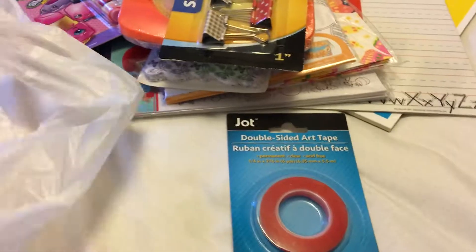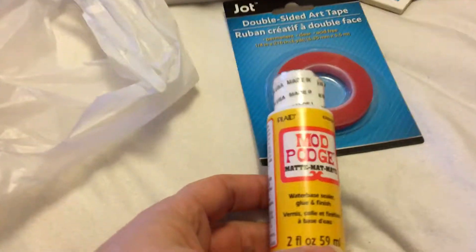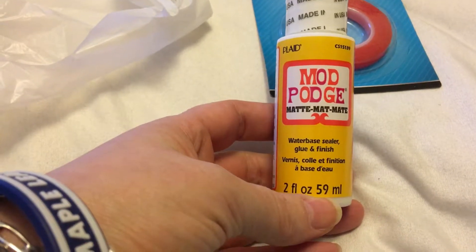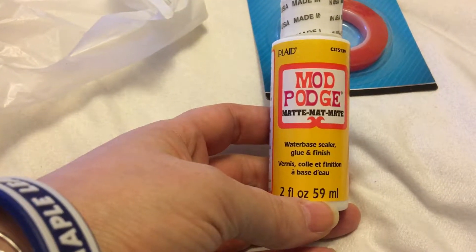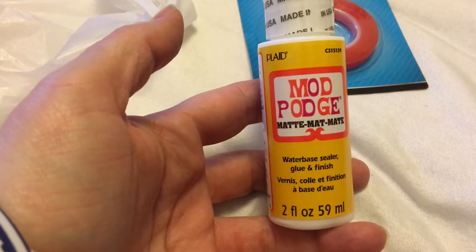I also found some Mod Podge — the small 2-fluid-ounce size. It's the water-based sealer, glue, and finish, and this is the matte version. I already have the waterproof kind, so I picked this one up. I can always reuse the bottle too.